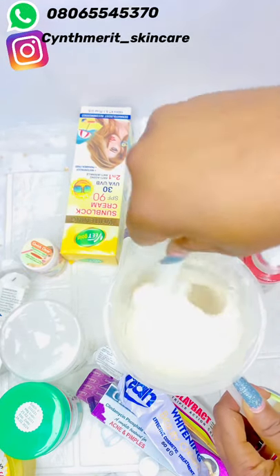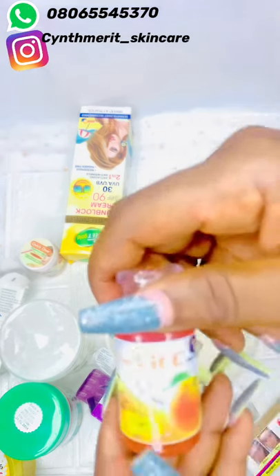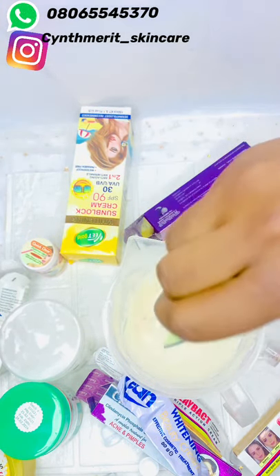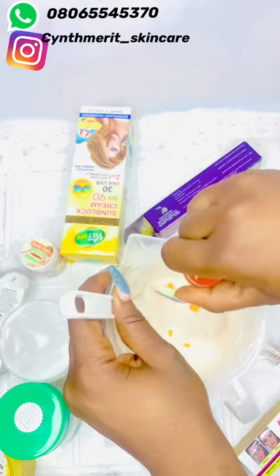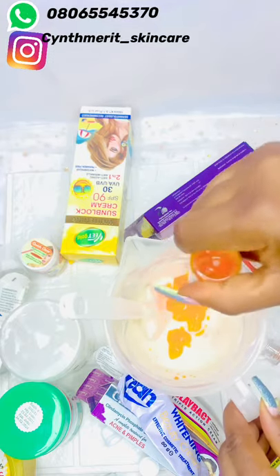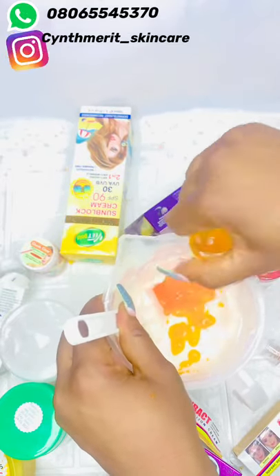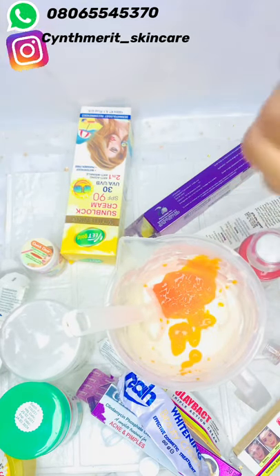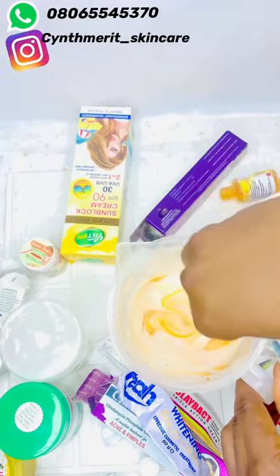Now let's move to our serum. We'll be putting Vitamin C serum — Vitamin C is very good. I already put the gel earlier, now I'm adding the serum. This will make your skin glow like mad. It is very thick but we try our best to get it all out. It smells like orange, and it gives a nice color to the mixture.